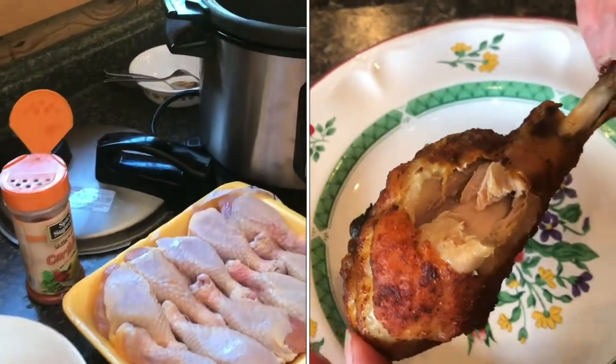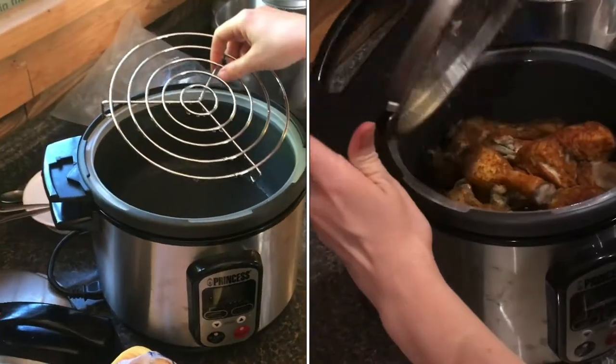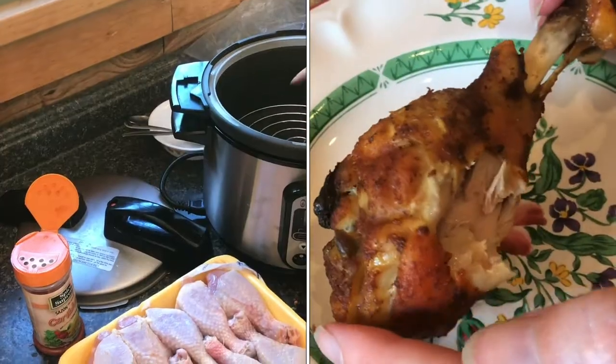We're going to bake chicken drumsticks in this instant pot. To do so we need this insert on the bottom so they don't have direct contact, and then there's a cup and a half of water in here.